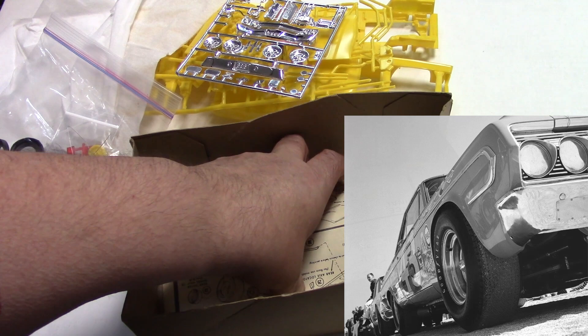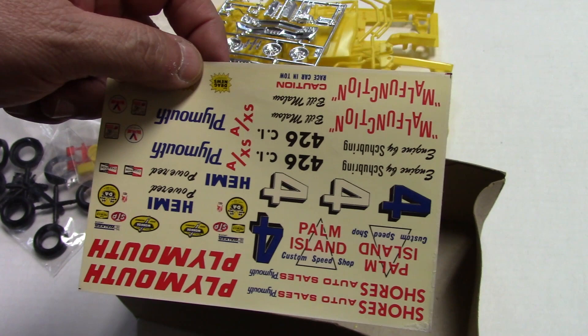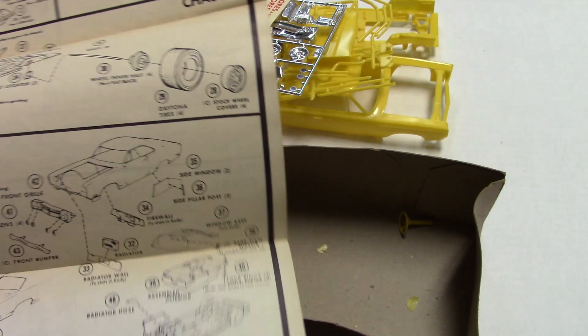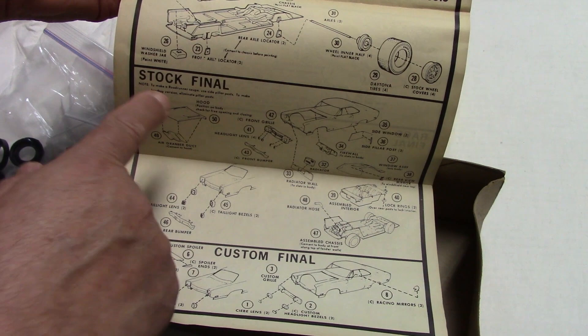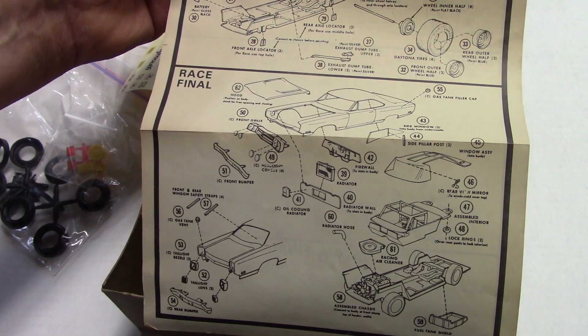Let's take a look at this really cool decal sheet. I don't think this is the correct decal sheet for this — I recall this just having a simple decal sheet with the number 22s on it. I think these were thrown in from another kit. But it's Johan — you never know what Johan is. There's your Johan instruction sheet. You've got your custom build, your stock build, and your race build. This was a 3-in-1 — how cool is that?